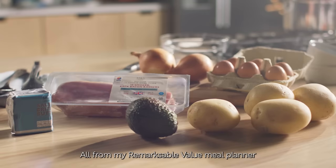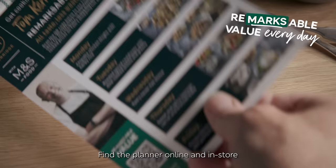All from my Remarkable Value Meal Planner, and all ingredients from M&S. Find the planner online and in store, and scan to see how I use up what's left in your shopping list with my pimped up toasted sarnies.